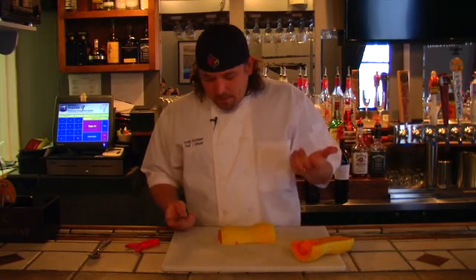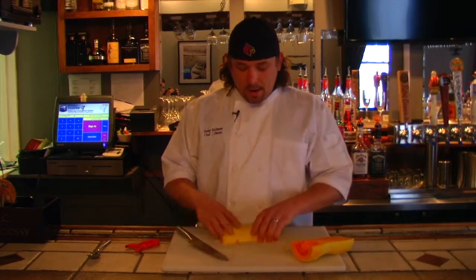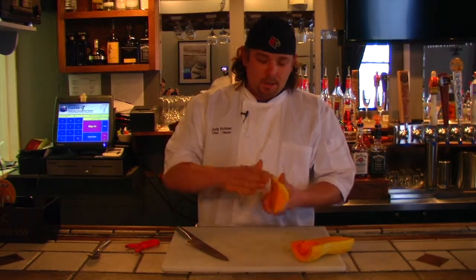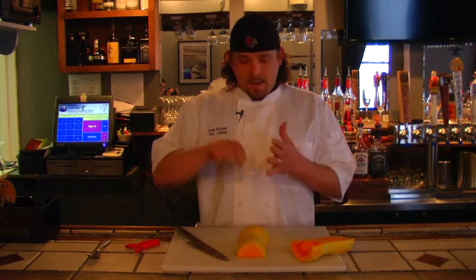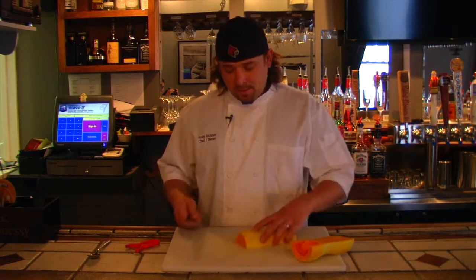So now with this butternut squash I'm going to show you how to break it down into a small dice. If you wanted to, you could leave the skin on, oil it real good on both sides, stick it in the oven and roast it, and then when you pull it out you can make a puree out of it — that's what some people do. But what we do here is we sauté it in a little chicken stock and then add brown sugar and butter to it.